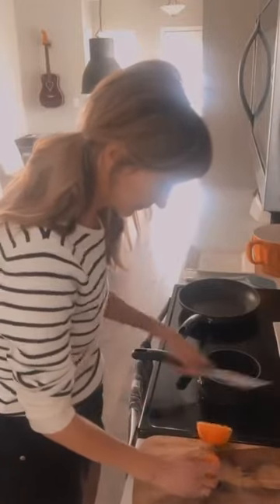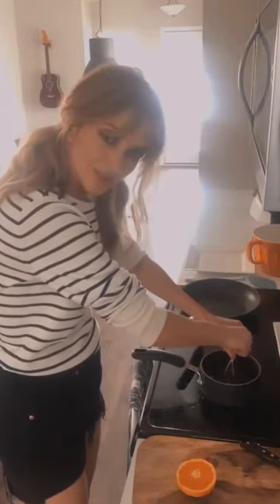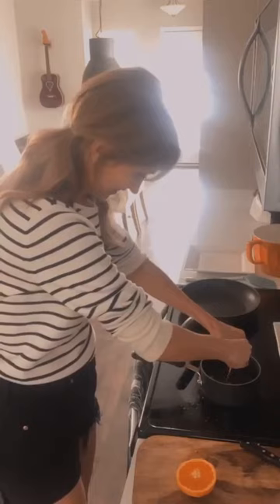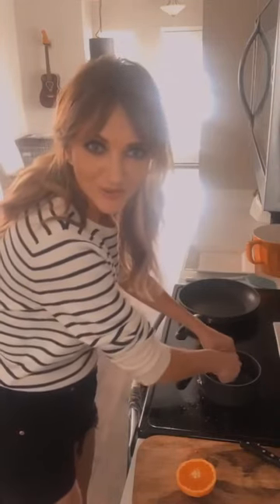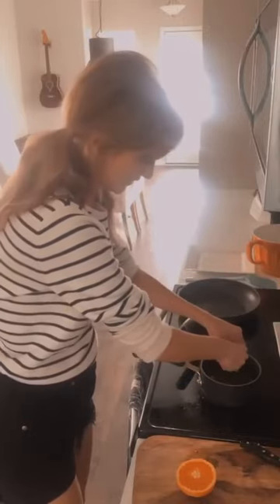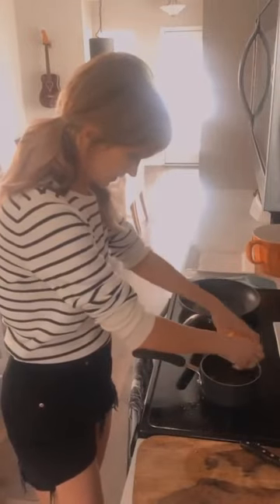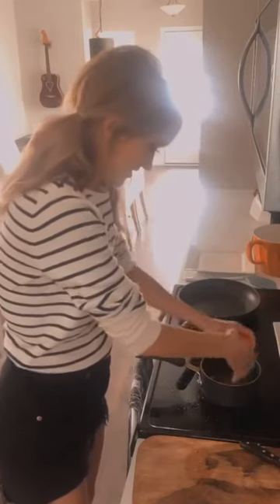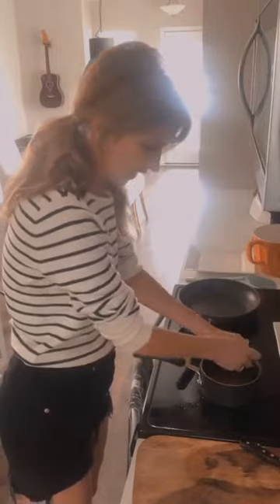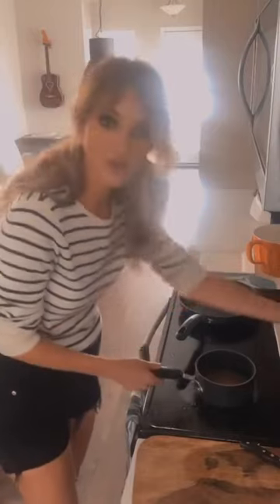Now we're going to cut the orange in half and squeeze the juice in — try not to get the seeds. You can use bottled orange juice, but I prefer the real deal; it's so much better. This is a nice juicy orange, which is good.